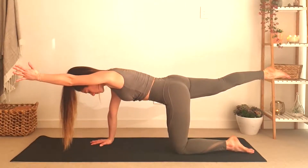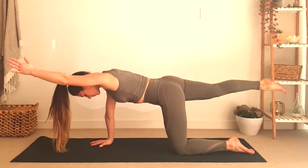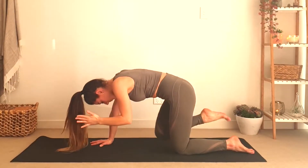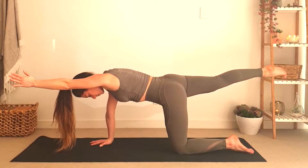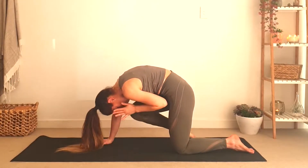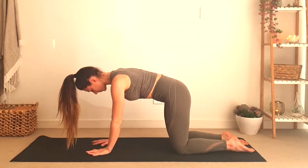As you exhale, crunch down. Every time that you inhale, lengthen through the spine; every time that you exhale, crunch down, bringing your nose to your knee and your knee to your nose. Inhale and lengthen, exhale and crunch. Then we will do the same on the other side.